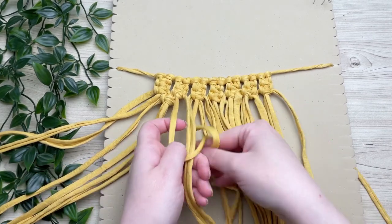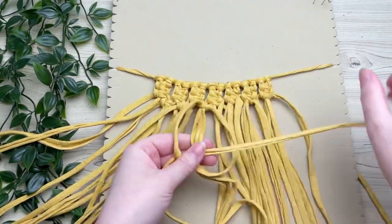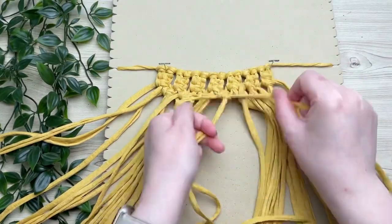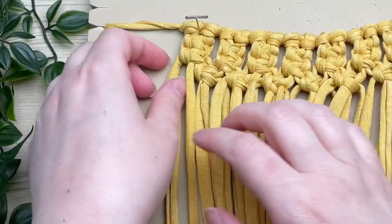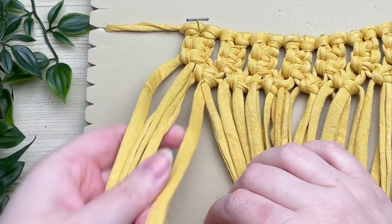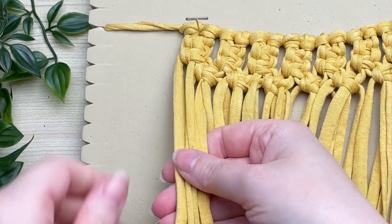The reason I chose t-shirt yarn for this pattern is because t-shirt yarn is washable. Me and my pup like to go for walks in the woods and we walk in the creek and he gets all muddy, so having a washable material is ideal. I thought that would be useful information to share!